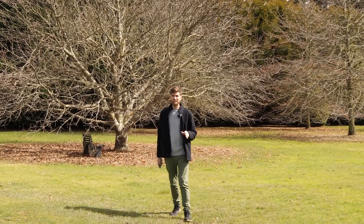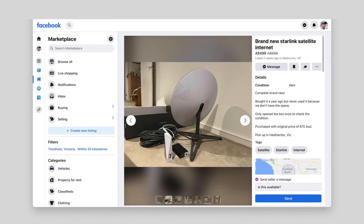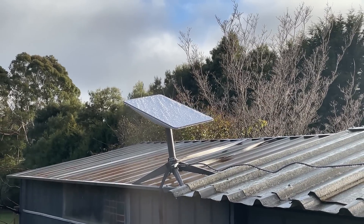We did find a few secondhand Starlink satellites on Facebook Marketplace for around $500. They were the older circular dish generation, which is still good, but the new generation has a slightly stronger router, a smaller design, and also weighs a little bit less than the original. The rectangular shape looks really cool and is not your average looking satellite dish.